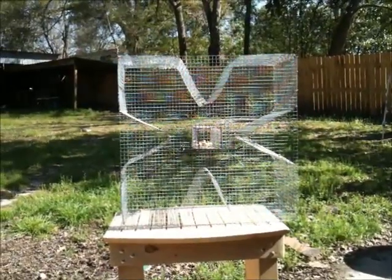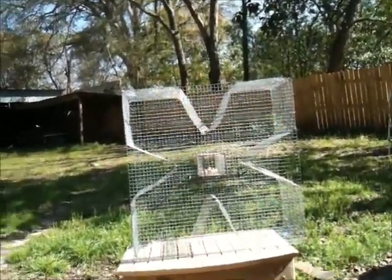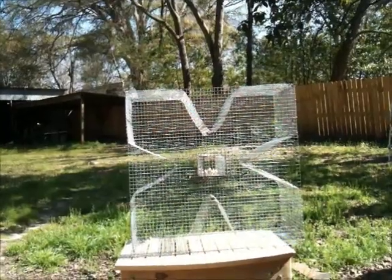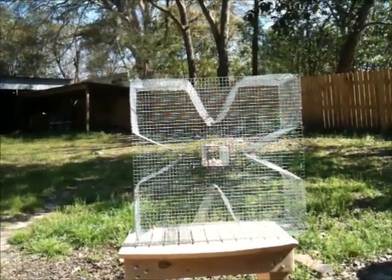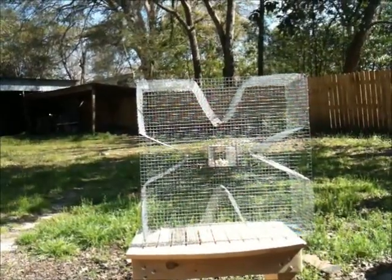My name is Mike. I wanted to thank you for taking the time to check out my video. I'm making the video in response to quite a few emails I've been receiving recently. The weather is getting warm, people are out fishing, and they need bait. Bottom line. I thought that I explained the trap and how it works on my prior video, but apparently it wasn't real clear, so I'm going to take a second attempt at it here. I hope it helps.